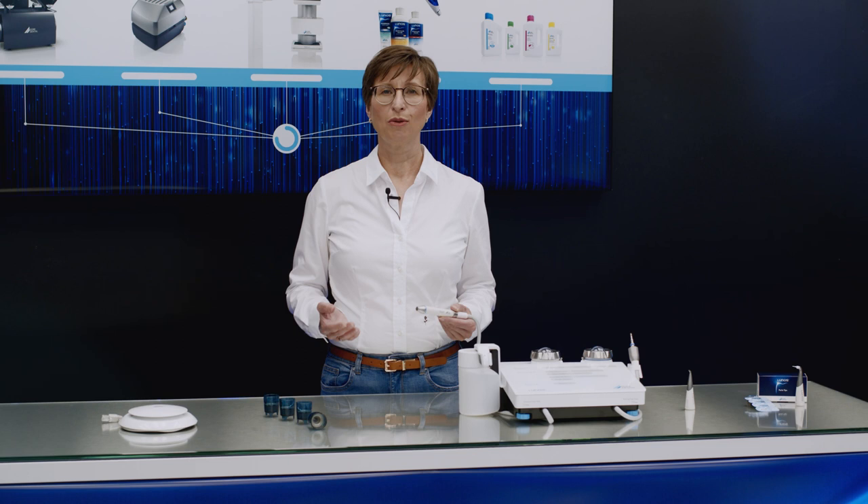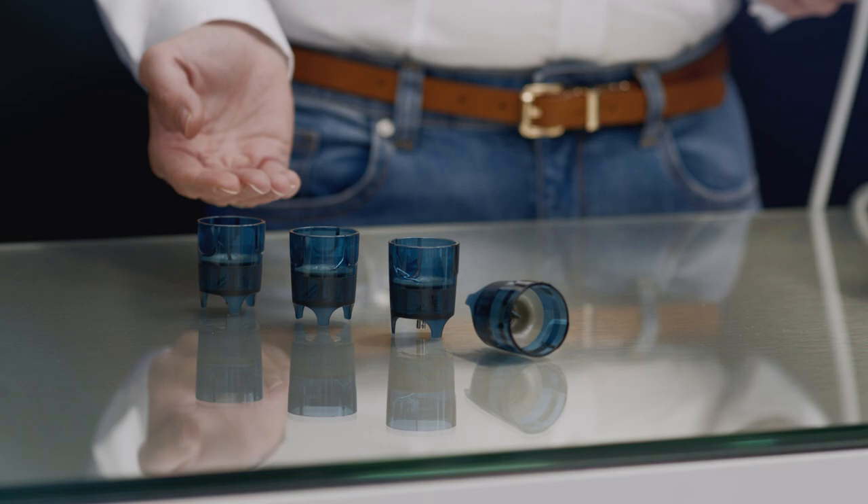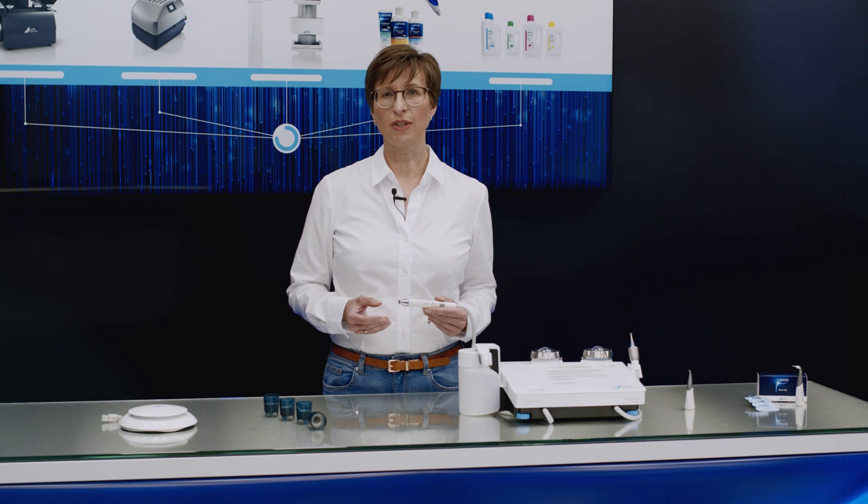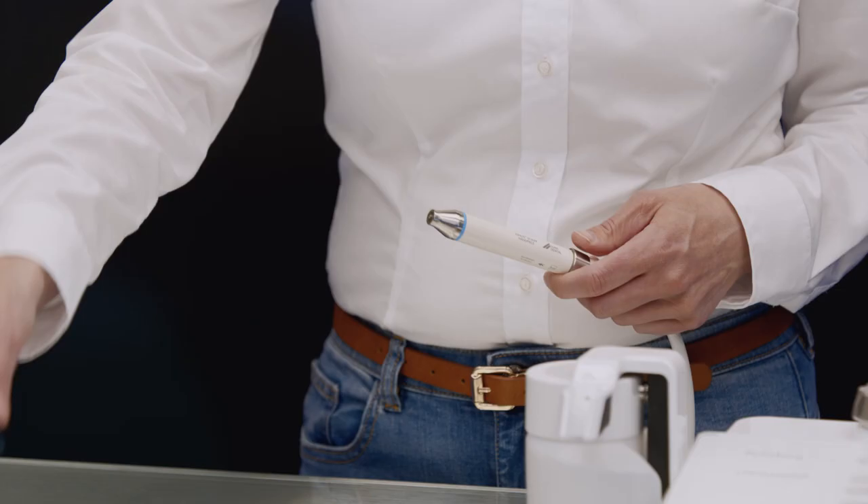MyLUNOS DUO offers a great choice of different scalar instruments to enable needs-appropriate use of the system in a wide range of treatment scenarios. The instruments are made of surgical stainless steel, and the IC1 attachment for implant cleaning is made of a high-tech plastic. All instruments and attachments are suitable for full cleaning and disinfection. Each instrument is supplied in its own torque wrench to enable it to be screwed directly and reliably onto the handpiece.